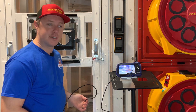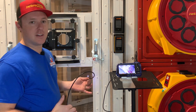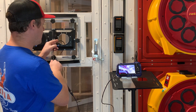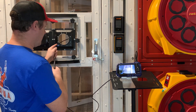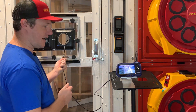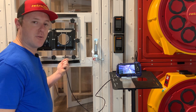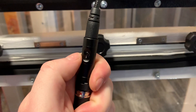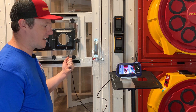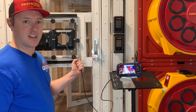My favorite feature is the dual camera wand. Let's say I want to inspect a wall inside this test center — I go in through my hole here, and if I can't get the camera at the tip to see what I want, I can press a button right here on the wand and it switches to a secondary camera that shoots at a 90-degree angle from the primary camera.